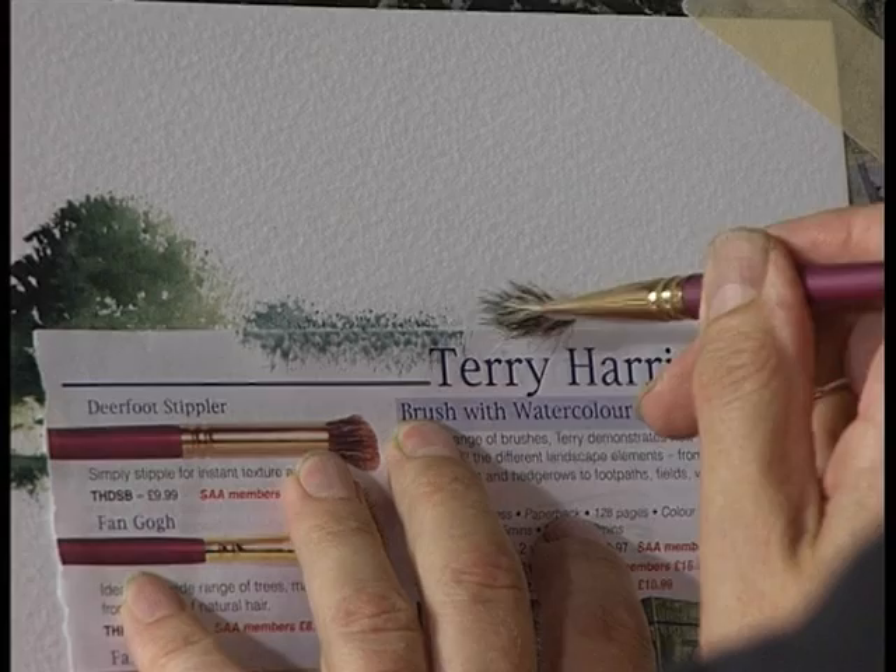The Foliage Brush. This is made from the same bristle and hair as the fan stippler. So, with your leaflet, stipple along the edge of the paper like this.